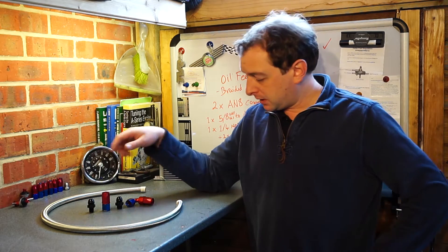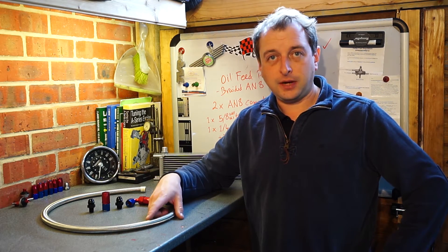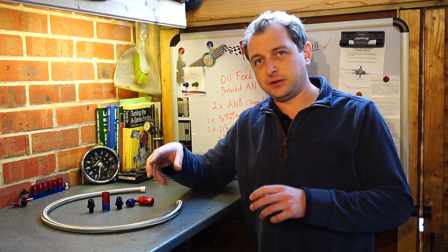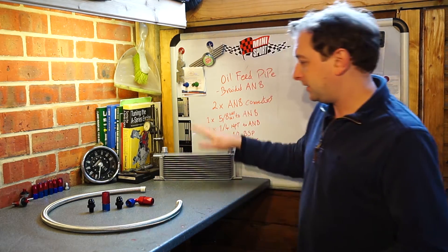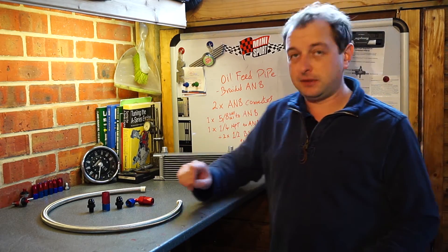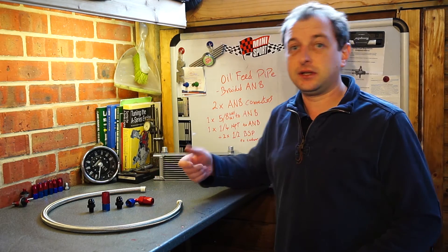Why braided? Well, there's a slightly bigger diameter inside so you get a slightly better flow. But also it means that because I've got adjustable fittings on the engine, should I need to fit an oil cooler — which I'm not going to initially — all I need to do is get a bit of extra pipe, two fittings, and I'm done.